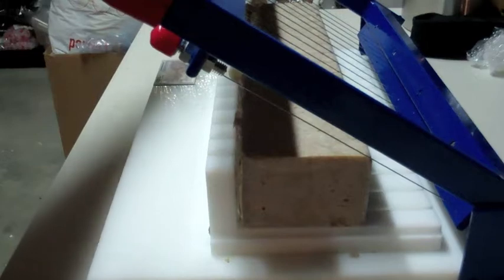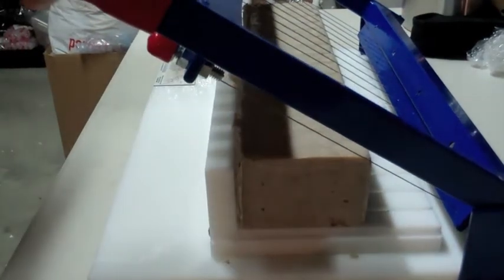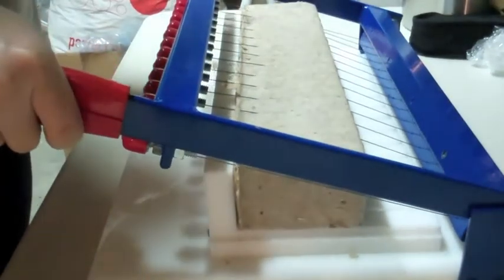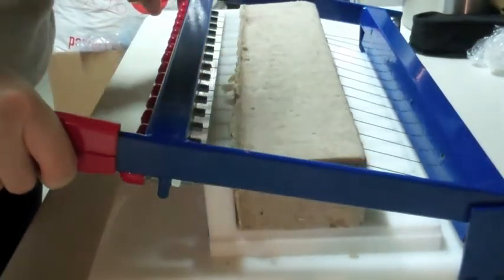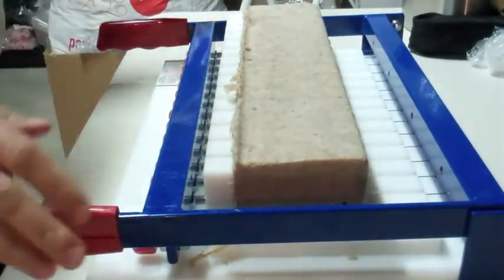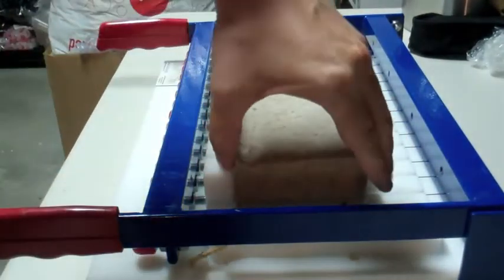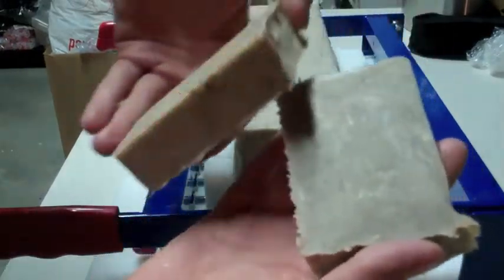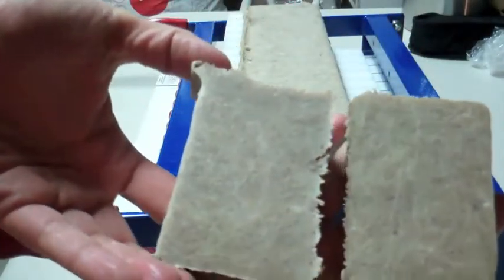Okay, you guys ready? It's going to be quick. Look at that — slices all the way through. One shot and I'm done. Want to see my soap? There you have it — bars of soap.